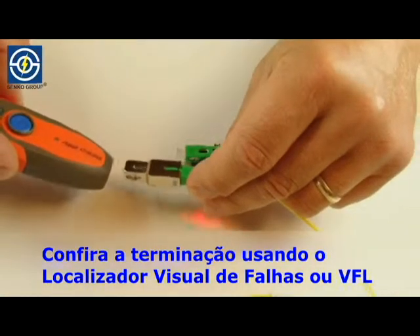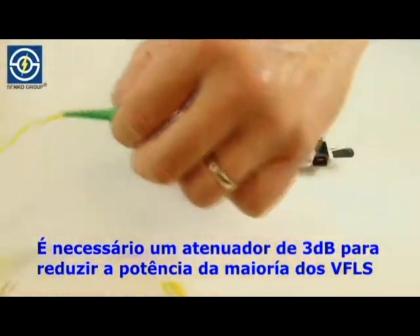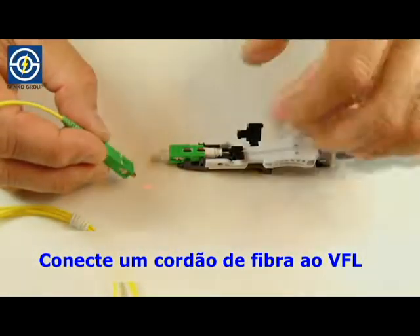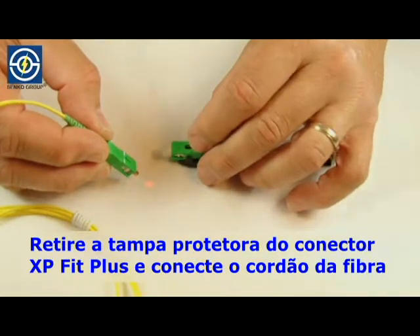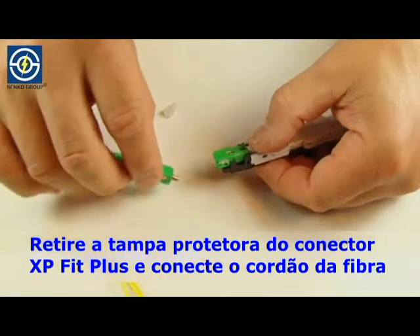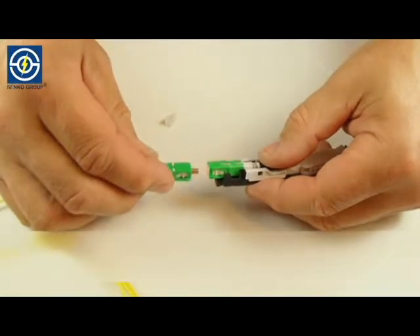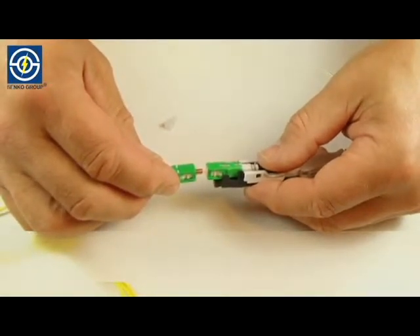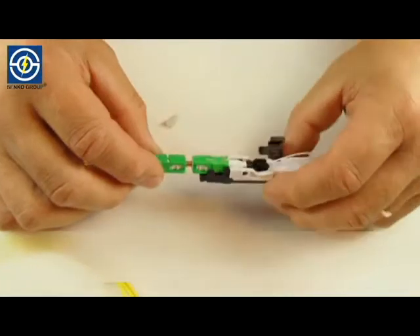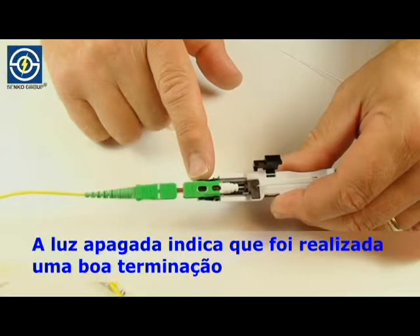Check the termination using the visible fault locator or VFL. A 3dB attenuator is needed to reduce the power of most VFLs. Attach a patch cord to the VFL. Remove the dust cap from the connector and connect the patch cord. No visible light indicates a good termination has been made.